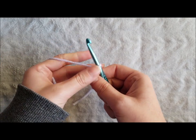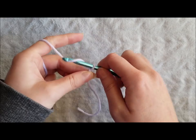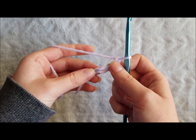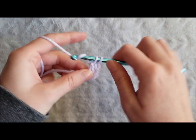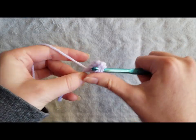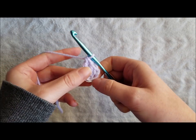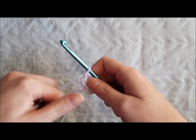To begin you're going to create a slip knot and insert your hook. Chain 4 and make 2 double crochet in the 4th chain from hook. This will be your first 3 double crochet cluster as the chain 3 counts as your first double crochet from here on out.